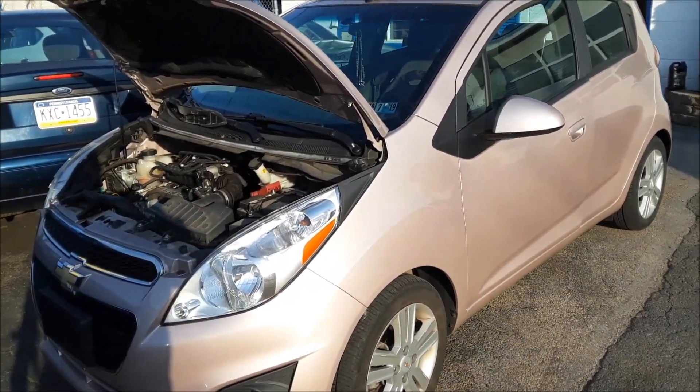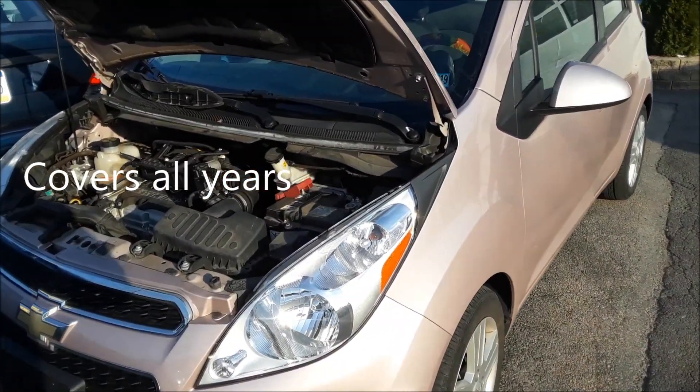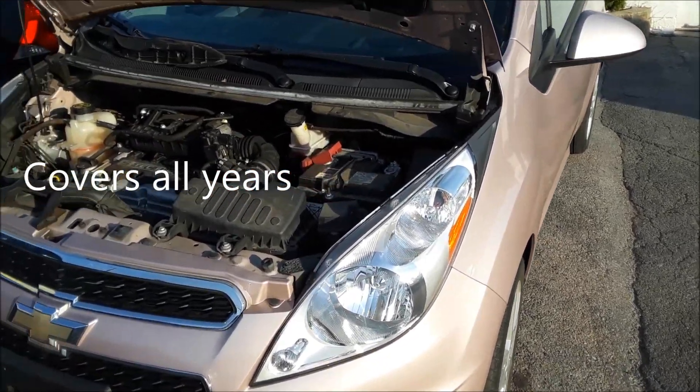Joe Beermaster here. We have a 2013 Chevy Spark and I'm going to show you where the fuse box locations are.